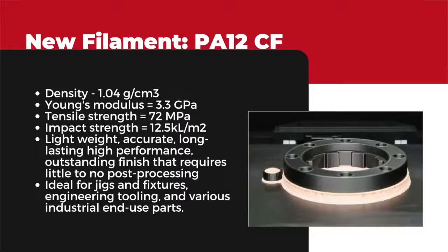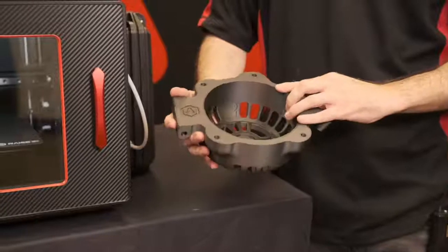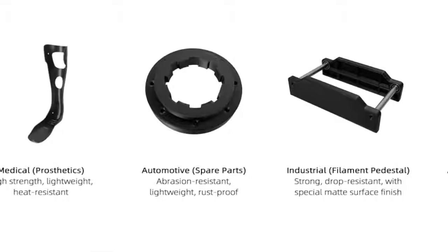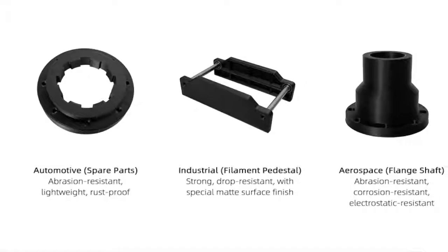With the new PA12 carbon fiber material, these are very lightweight, high strength yield parts, perfect for automotive, aerospace, and other industrial applications, putting these 3D printed parts directly out in the field.